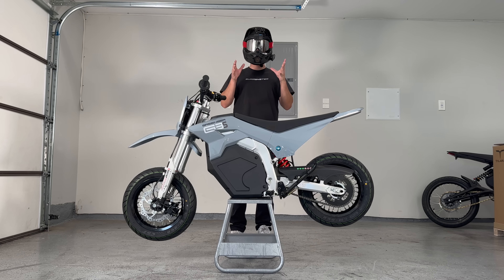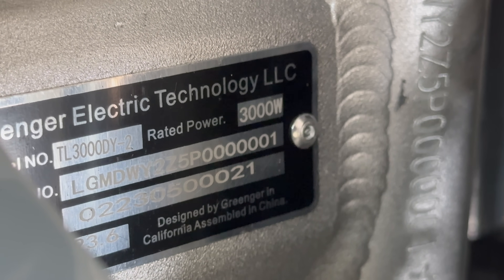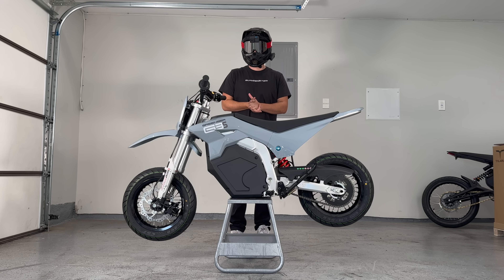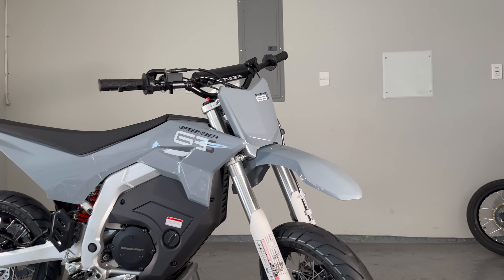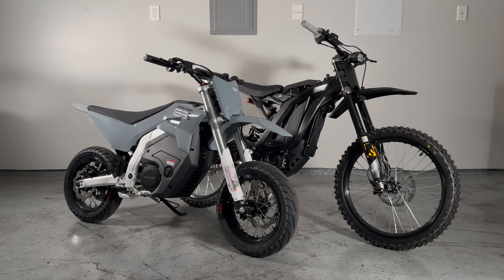This is the first production unit in the U.S. The frame number is literally 000001. These will be available in about a month at PowerSport dealerships, but you won't be able to order one online, and I'm starting to see why. Gringer built this bike like a motorcycle, not an e-bike. This is no longer a gray area like the Suron.